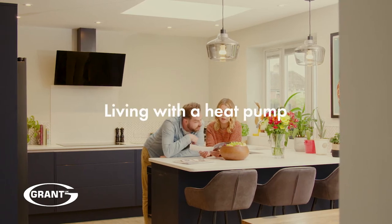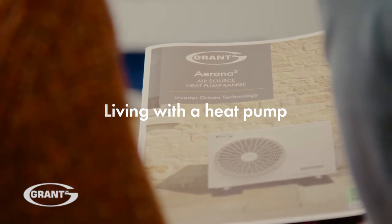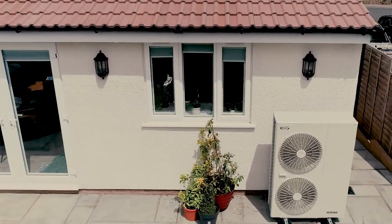We want to ensure you're making the most of your new Gran Torona 3 air source heat pump. The following simple steps will help keep your system running efficiently.